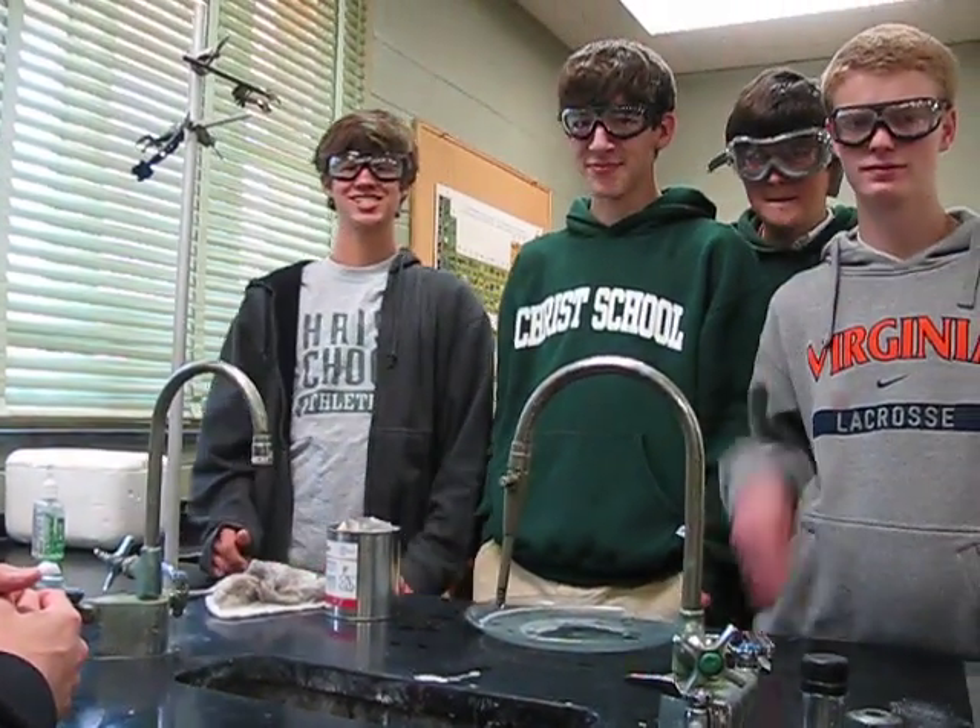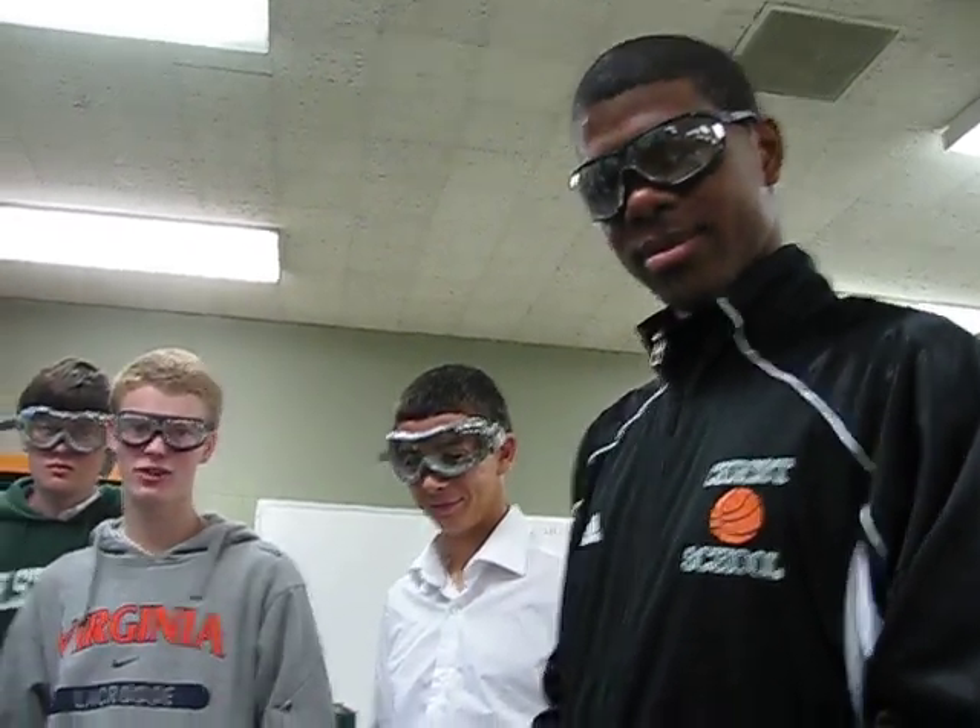Here we are with Mr. Clapper's AP Chemistry class and we are experimenting with phase diagrams today. We're going to make liquid carbon dioxide. There's no try — we're going to make it. TD, what are we doing here?